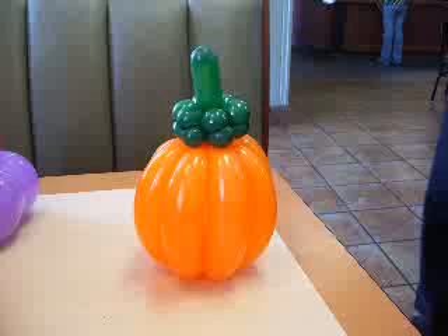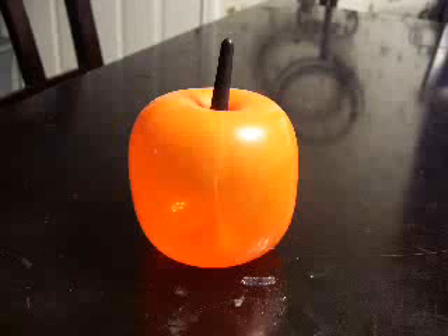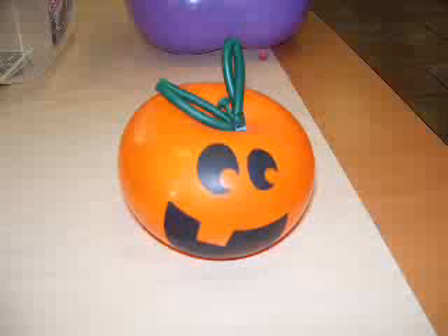First up we have a pumpkin — two orange balloons twisted together with a green one to form a pumpkin. You can also see the same pumpkin with some Sharpie work done on it, including a 321 pumpkin with Sharpie work as well.